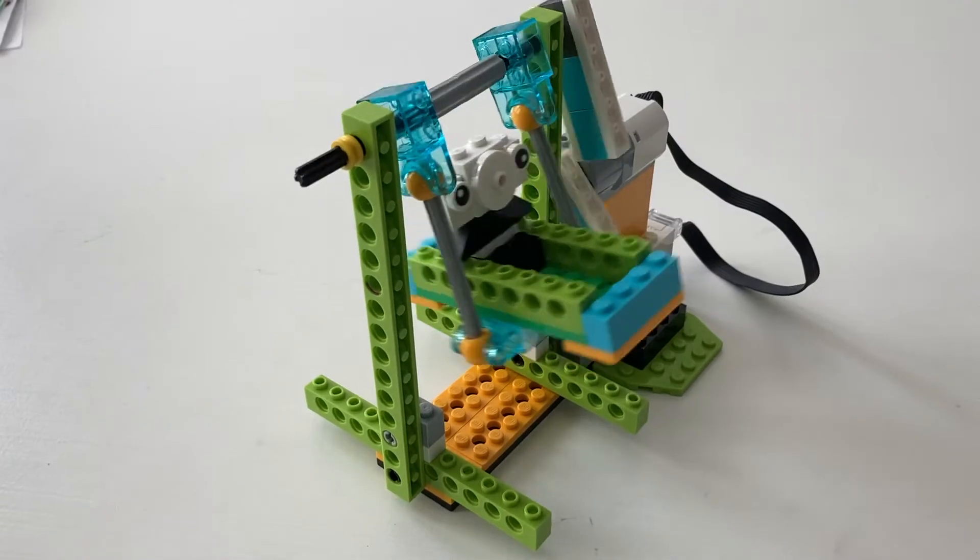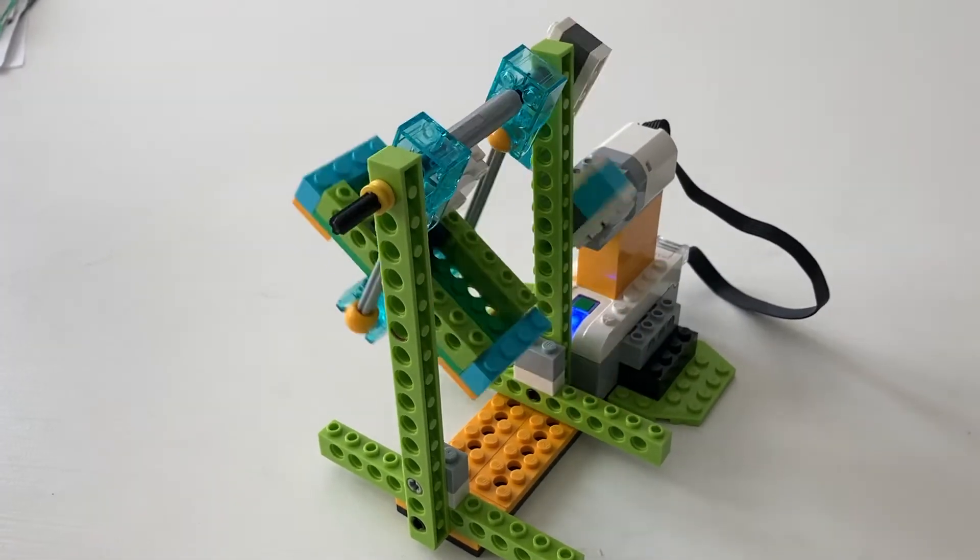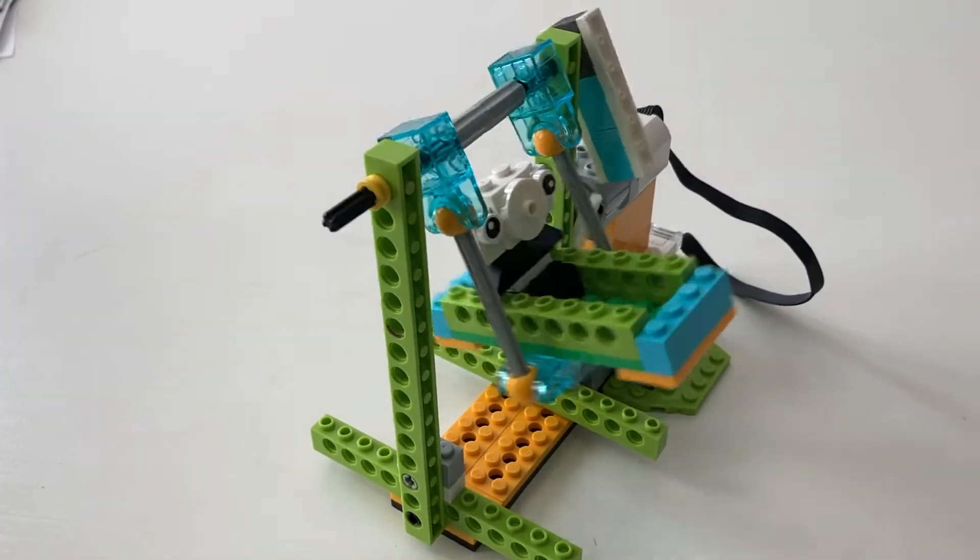We built four different types of carnival rides. The first ride is a simple swing that gently rocks back and forth, back and forth. It's a ride suitable for the youngest of carnival attendees.